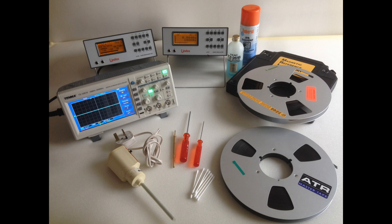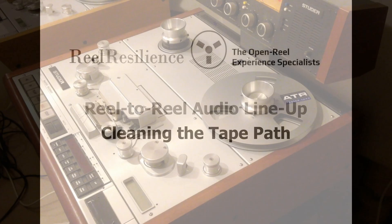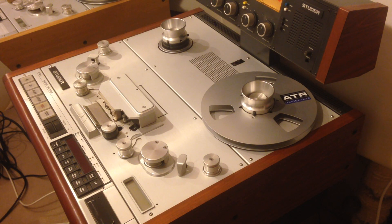You will also need the appropriate leads to connect the tape recorder to the measuring set, tone generator and oscilloscope. In this video we are using a Studer A820 2-track machine to illustrate the tape path cleaning and head demagging process. Although a high-end machine, the principles shown here are applicable to all recorders of whatever sophistication and size.